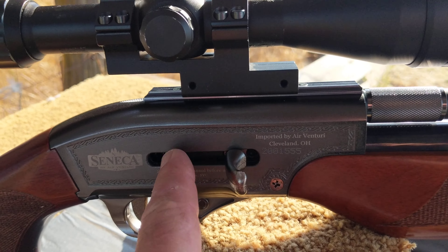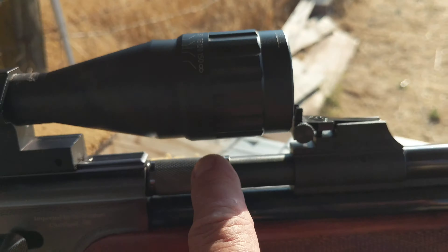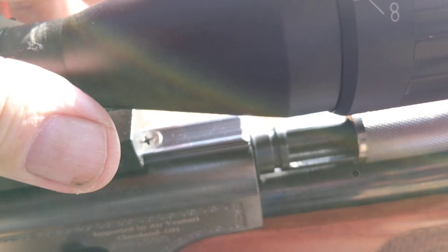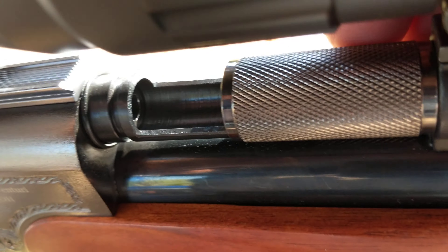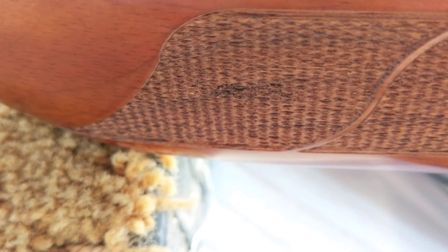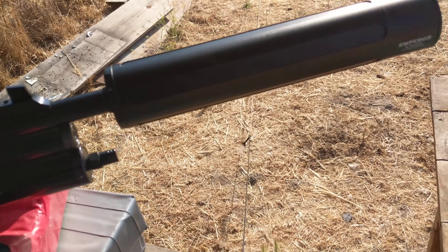This is my Seneca Dragon Claw 50 caliber air rifle. It has two power levels. To reload, you push this forward, put the slug in there, push it in, and then pull that back. Make sure the safety's off — it's got a pretty heavy trigger. I've got a scope on it.